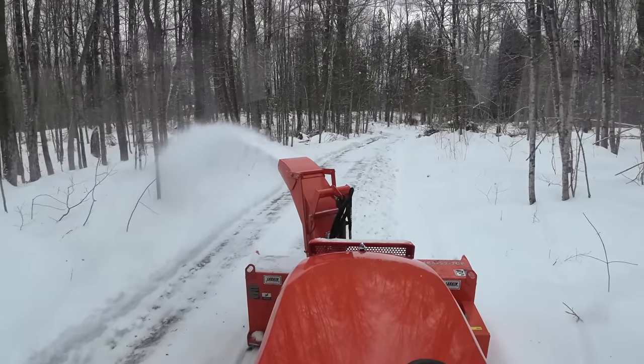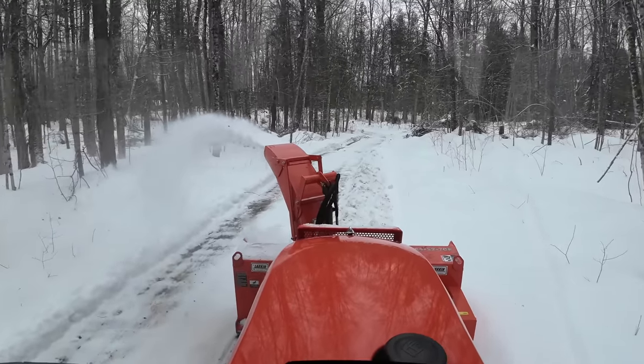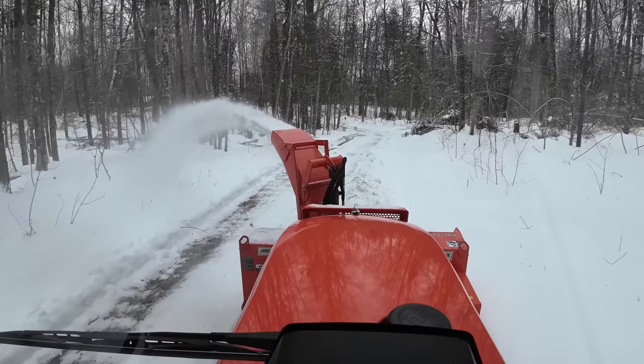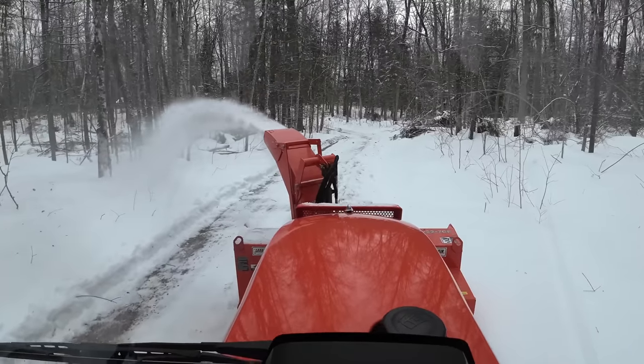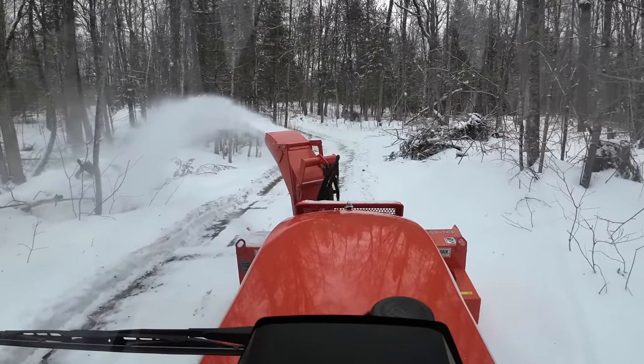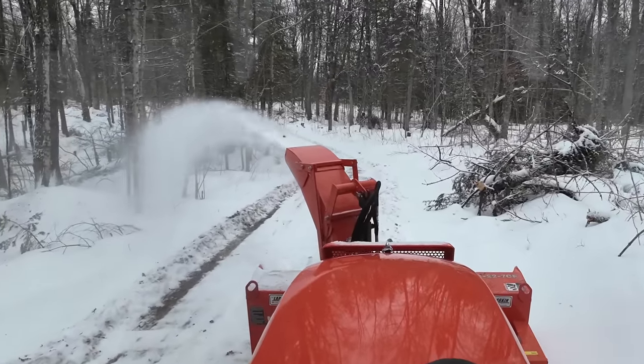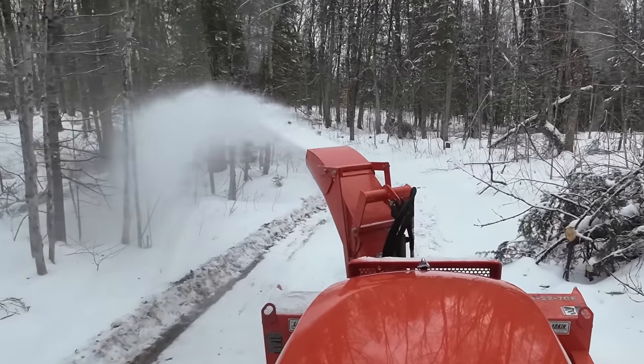The two things Tractor Man said to be mindful of, which have always worked for me, are: listen to the sound of the engine, because it will tell you right away if you're pushing too hard or too fast, and watch your RPMs. After you get used to it and get a little experience behind you, you won't have to look at your RPMs anymore — you'll just know by the sound of the engine that you're pushing too fast.